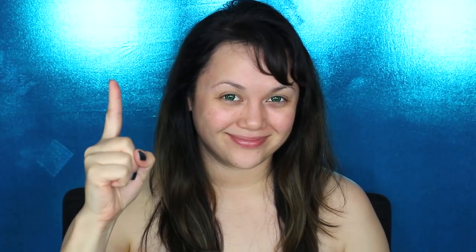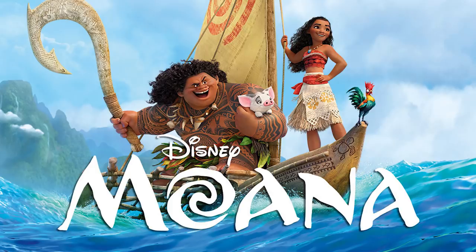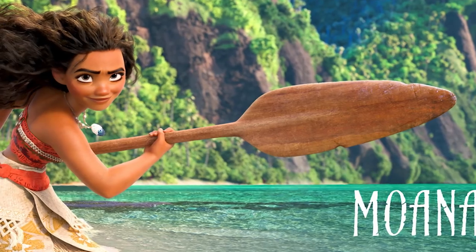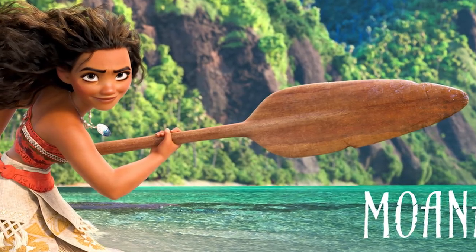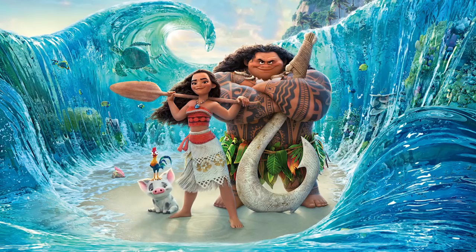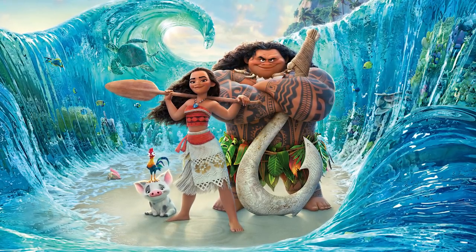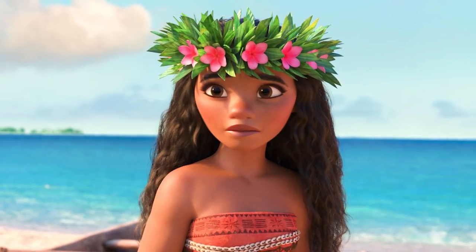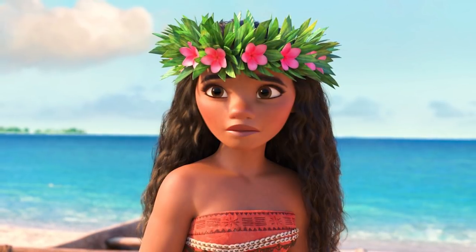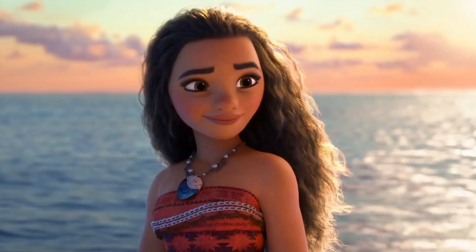Hey guys, it's Kat and welcome to a brand new makeup transformation inspired by Disney's Moana. I decided to do a makeup of this princess because the movie was so cute and adorable. I absolutely love that Disney is becoming diverse with such cute characters of all different cultures. Today we're gonna turn into Moana, and hopefully it comes out good. If you haven't seen this movie, you should definitely check it out — the songs are so catchy and Moana is so pretty, so let's see if we can turn into her today.